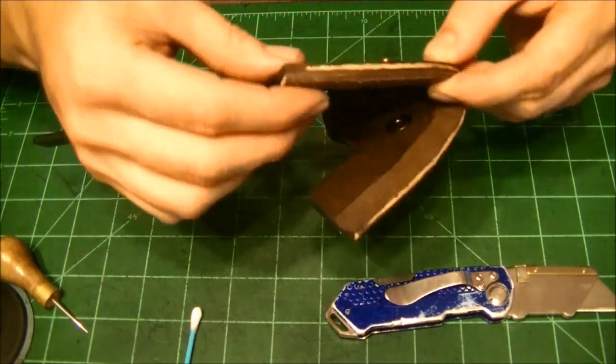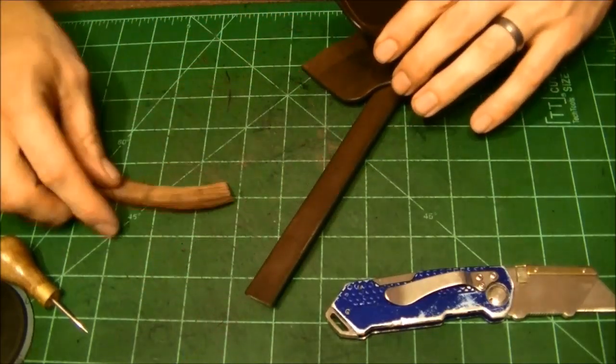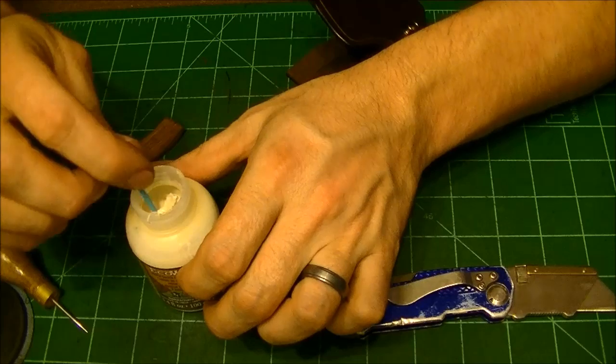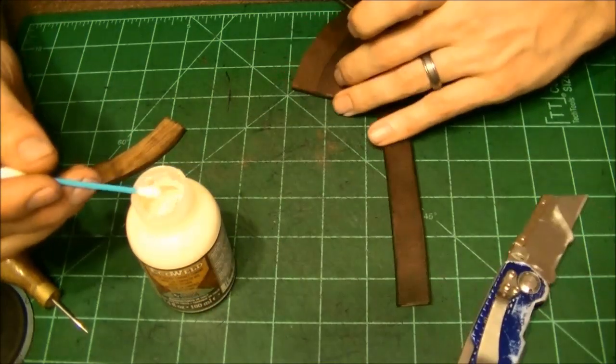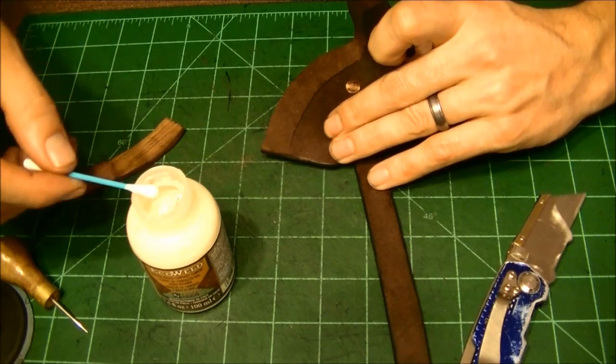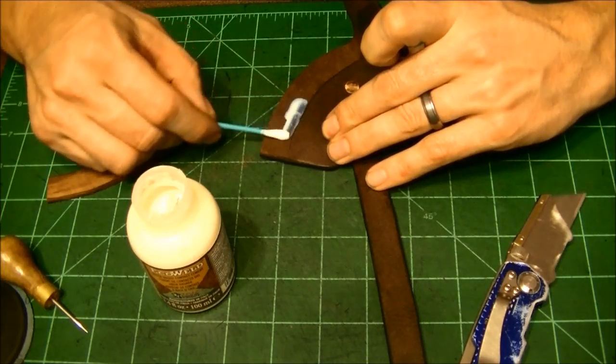So we've got it trimmed up. Let's go ahead and glue it. I have found that the thinner you put this stuff on, ultimately it's kind of better.